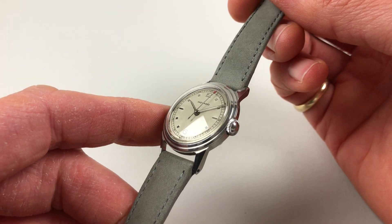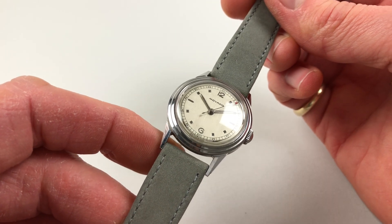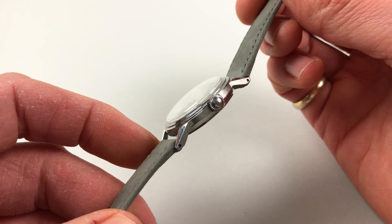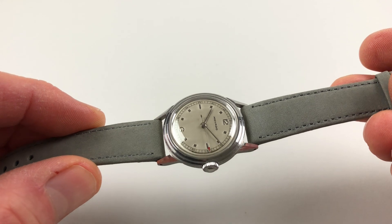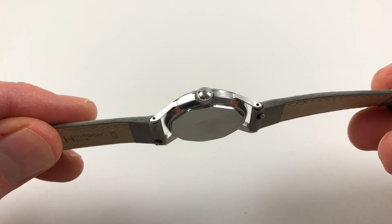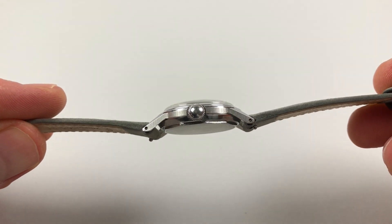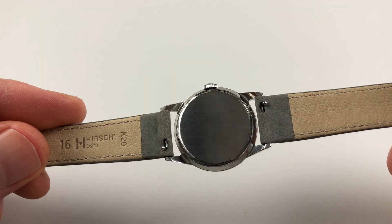The steel case has a twin step bezel, each step with a chamfer, and the lugs are faceted as well. The original plain crown is to the side, with satin finishing vertically also to the sides. Screw down the case back.